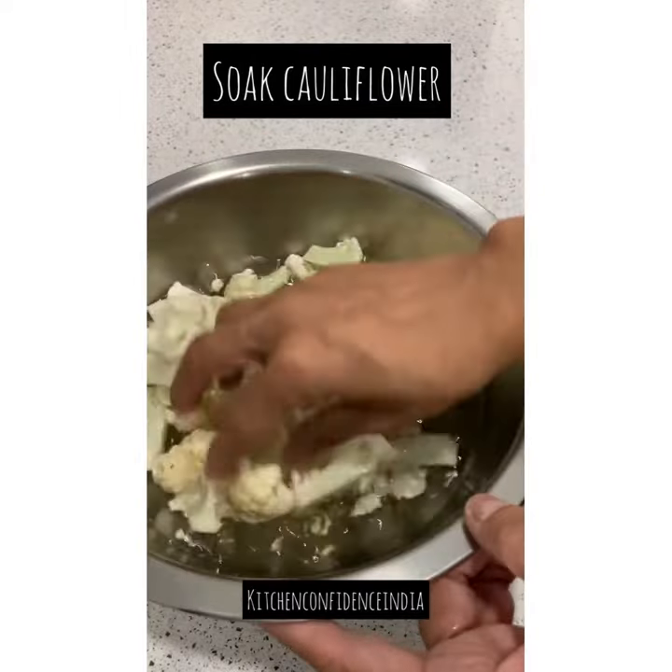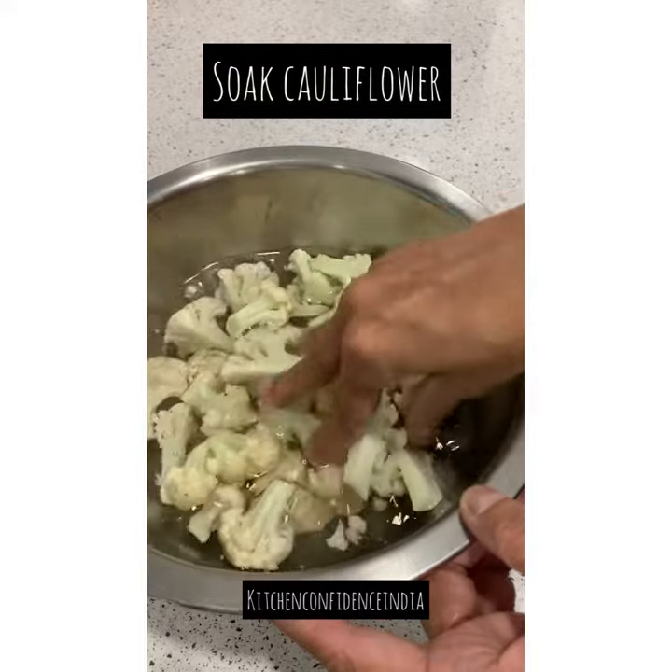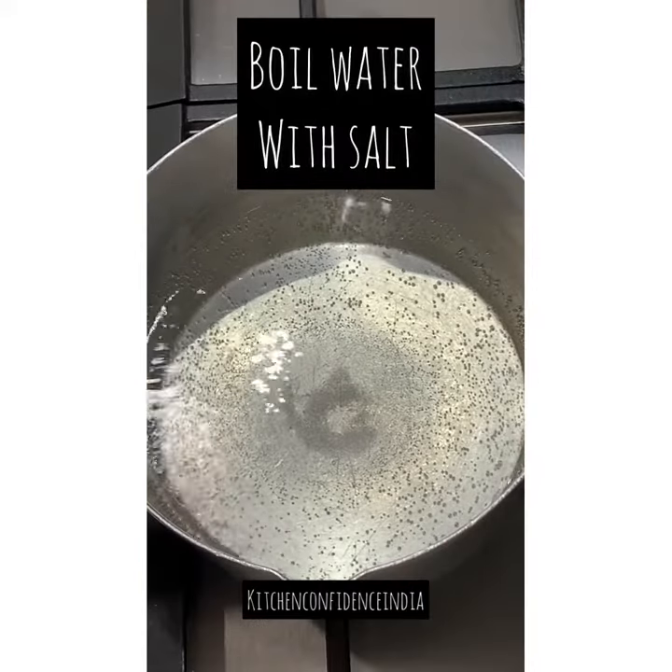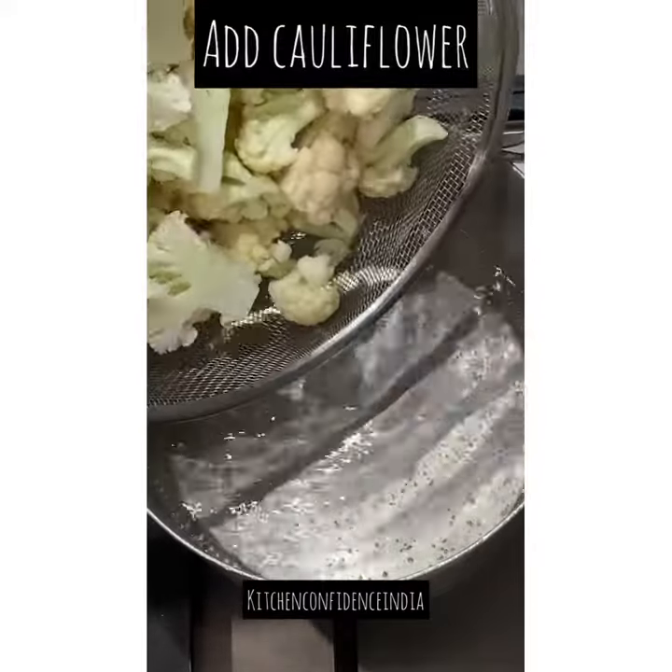I took a bowl, added water, cauliflower florets, and salt, giving it a mix, and I'm going to let it soak for a good 20 minutes. Then I drained the cauliflower and put some water on for boiling.